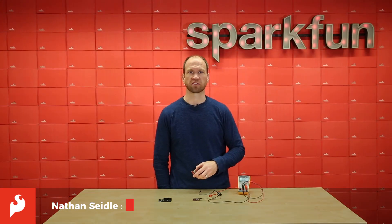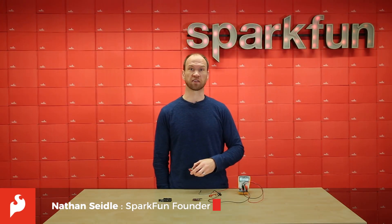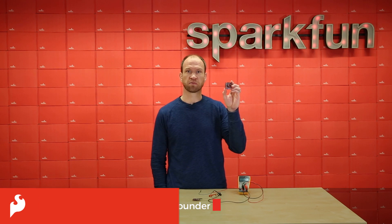Hi, I'm Nathan Seidel with SparkFun Electronics and I've got another exciting project to talk to you about today: the SparkFun Edge, powered by TensorFlow.